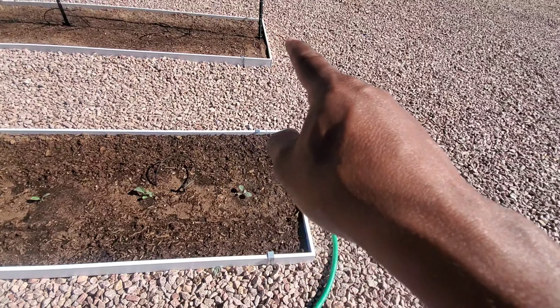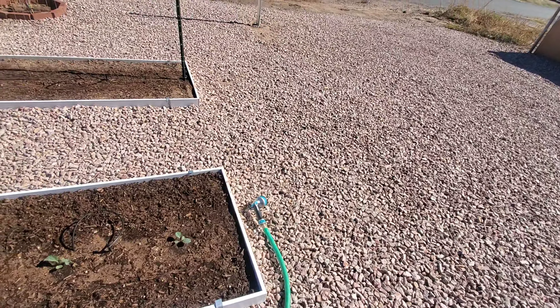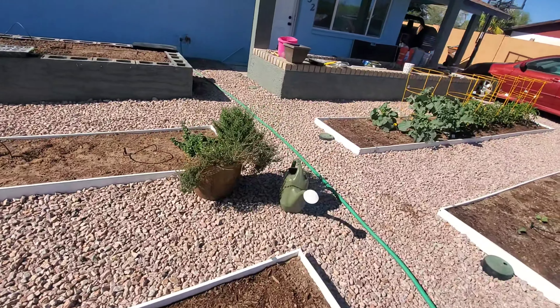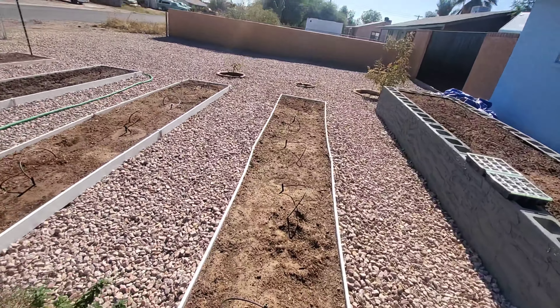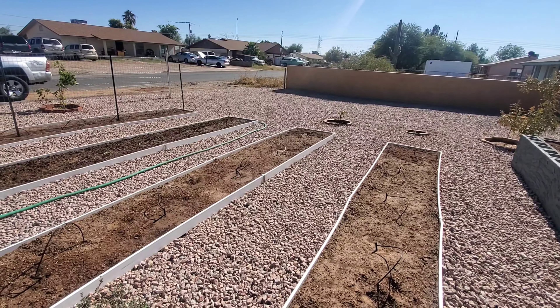I'm going to do the same thing on this bed and that one when we plant these two trees that are going to go here, which we're going to go get whenever we have a chance to go to Lowe's, Home Depot, or the local nursery to find some decent trees. In the meantime, we'll just keep working on the yard — keep you guys posted and we'll see you next time.